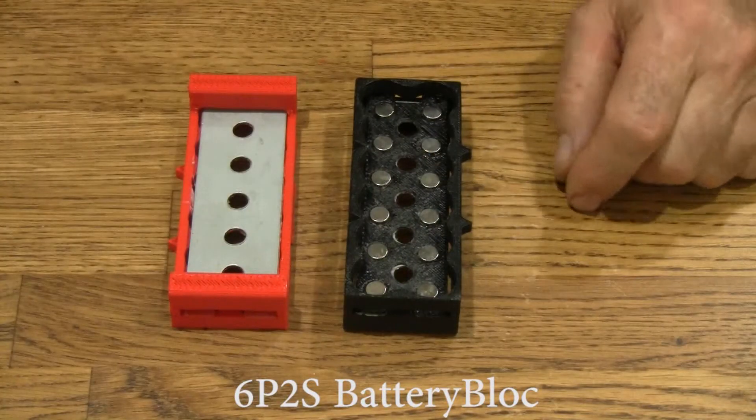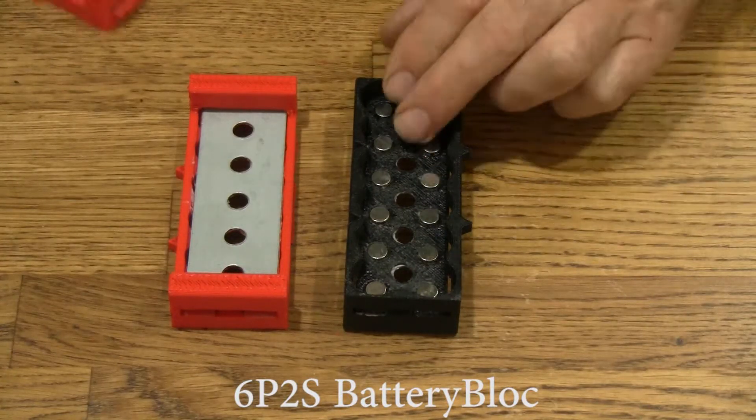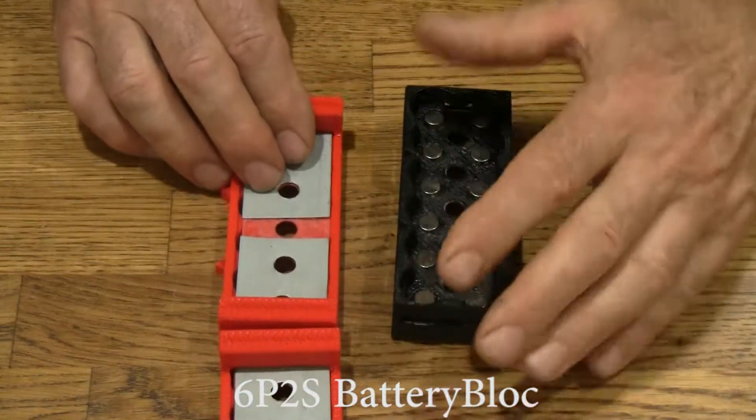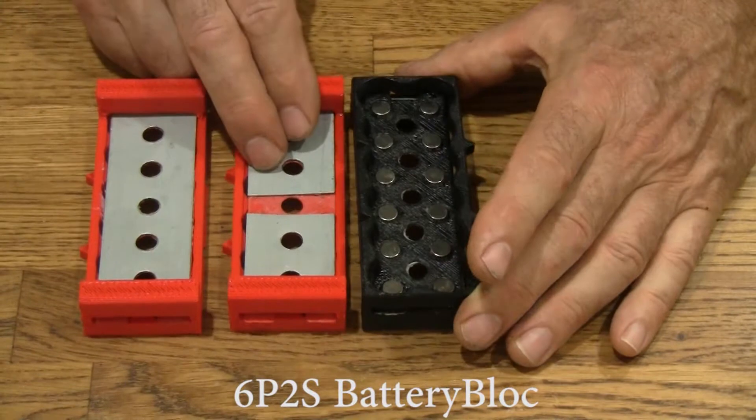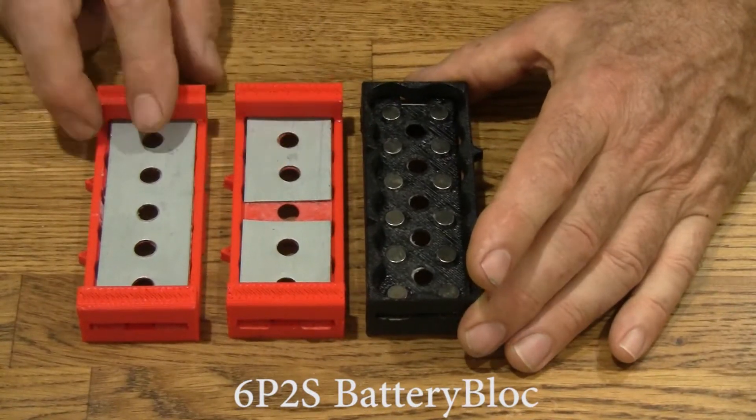Here's the 12P battery block. Let's hack it. We'll break this top plate and make a 6P2S battery block.